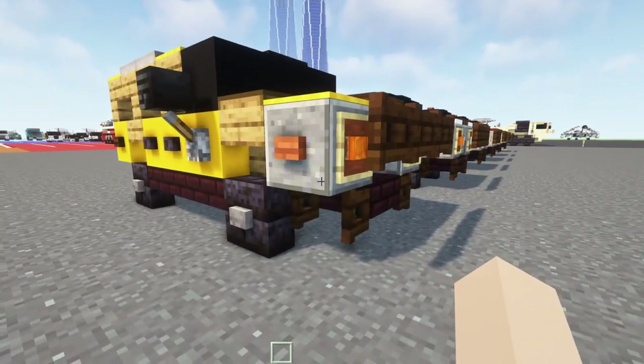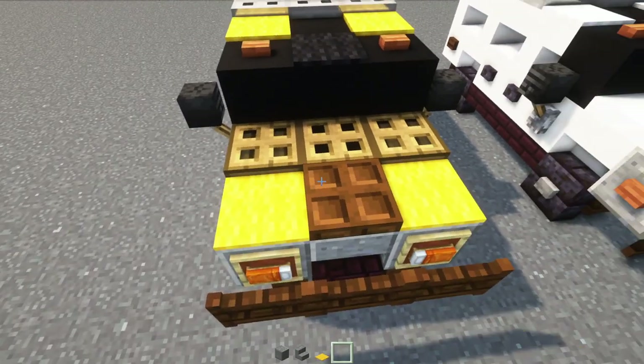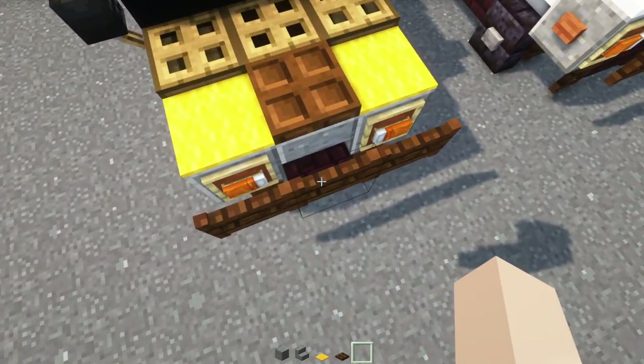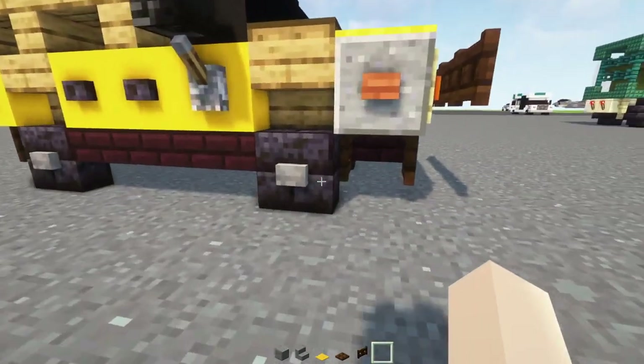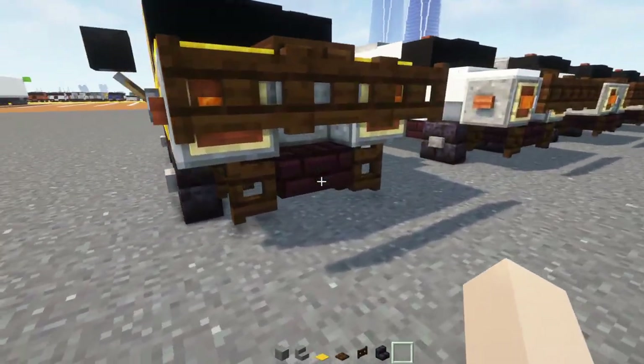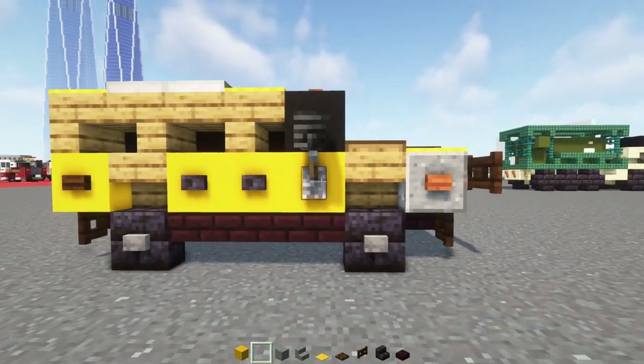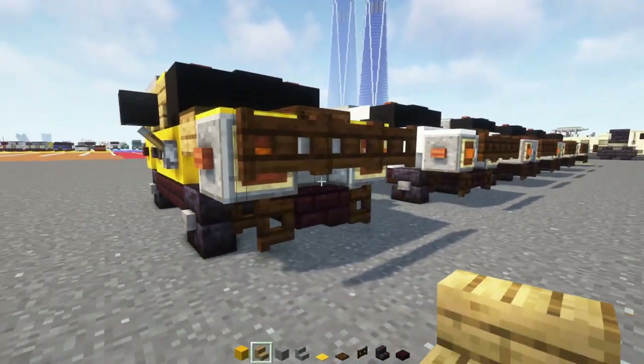We're going to take out a polished andesite block, polished andesite stairs, yellow carpet, dark oak trapdoor and fence gate, polished blackstone brick stairs, another brick slab, yellow concrete, and oak stairs.